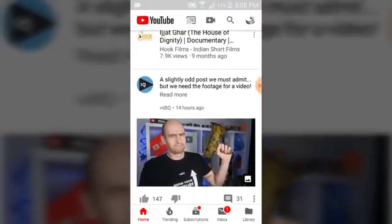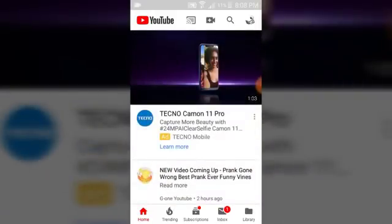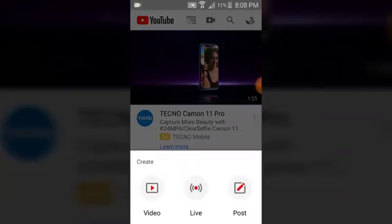I'm going to go ahead and make one for you guys so you can see how it works. In order to make one, let's go ahead and click on the top right corner icon after the YouTube logo — there's a camera icon with a plus sign. Click on that and you can see three options: post a video, go live on your YouTube channel, or make a post. Let's go ahead and select 'Make a post.'